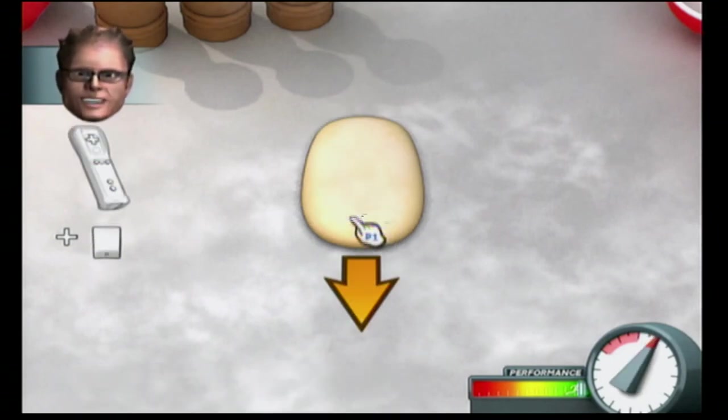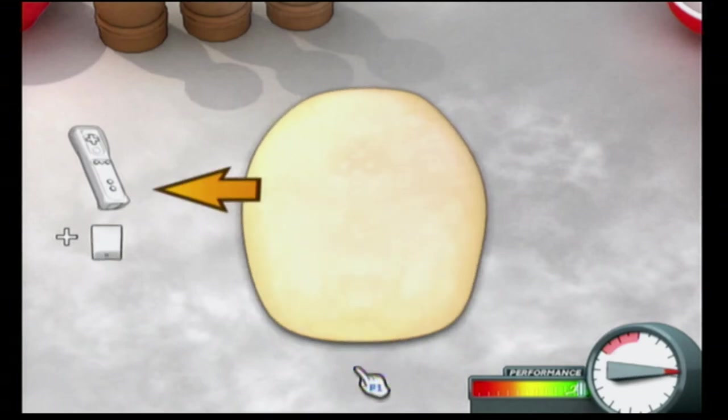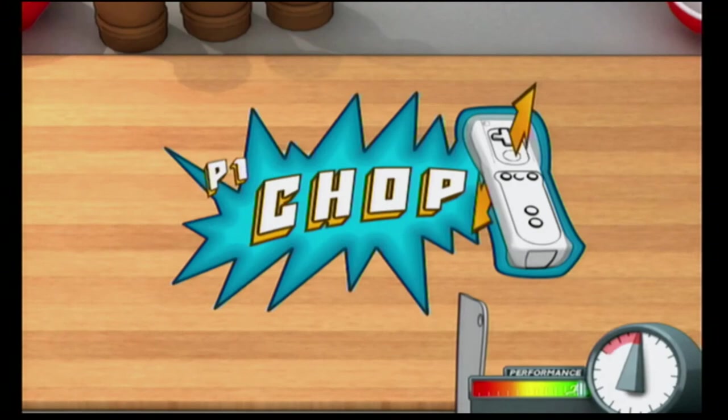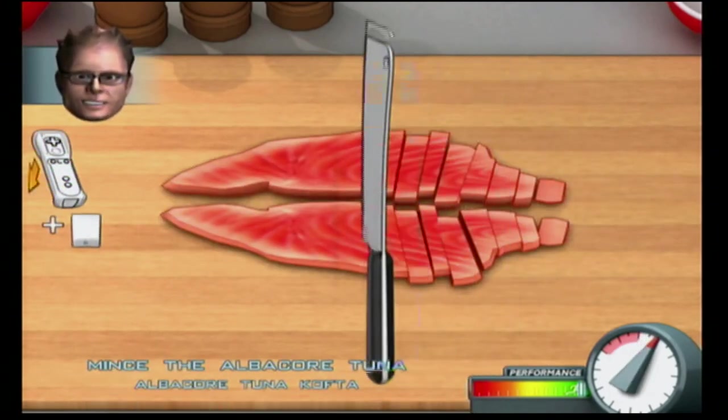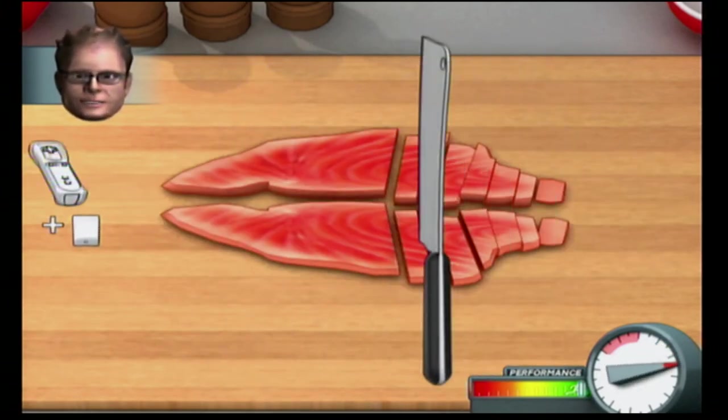Kneading stretches the gluten, which can then capture gases, allowing the bread to rise. The idea is to get as much food product processed into roughly the same size as quickly as possible.